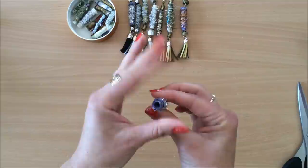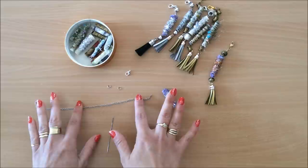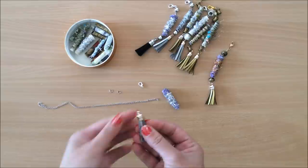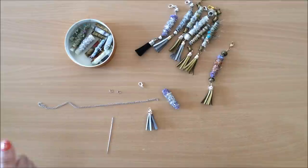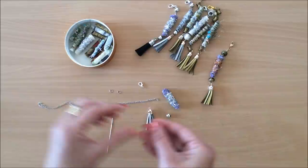Now I'm going to move on to making one of these tassels. I'm using some broken jewelry — I have a chain, some jump rings, a little clasp (I think it's called a claw clasp or something), and a little tassel. You can use a charm or anything to hang down at the end, or you can just tie a knot. I also have some beads, and you have to make sure the beads have a large enough opening for the chain to go through.